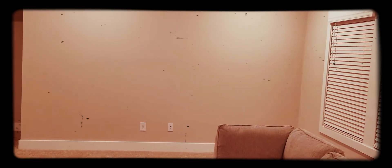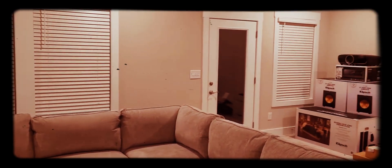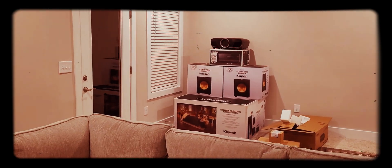The screen we're putting up here is gonna be for 4K streaming — movies, invite my people over, have a good time. Just busted it out the box so we are ready to go. Stay tuned.